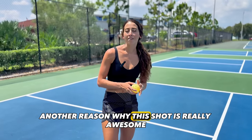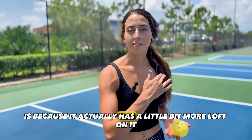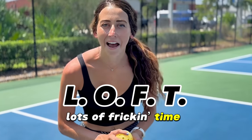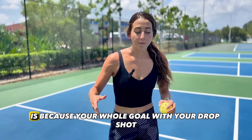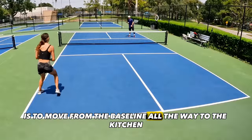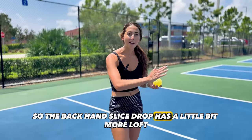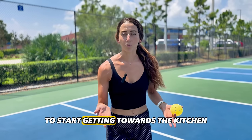Another reason why this shot is really awesome is because it actually has a little bit more loft on it. I always say loft stands for lots of freaking time. The reason why loft is good on a drop shot is because your whole goal with your drop shot is to move from the baseline all the way to the kitchen. The way to do that is to have some time on it. So the backhand slice drop has a little bit more loft, which gives you a little bit more time to start getting towards the kitchen.